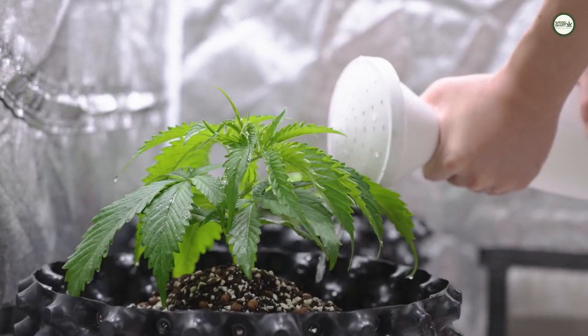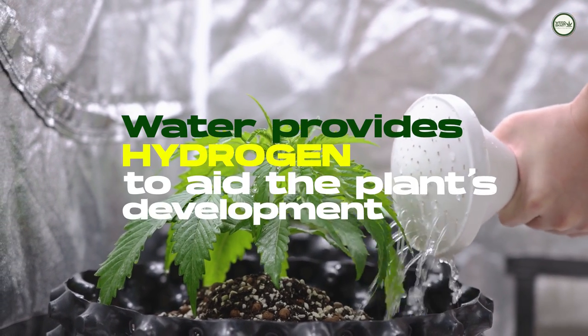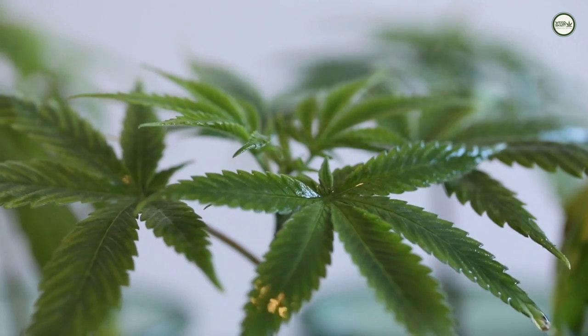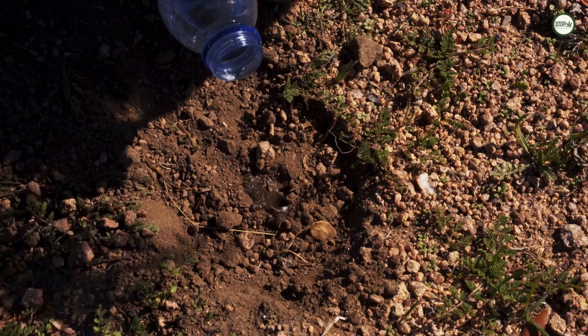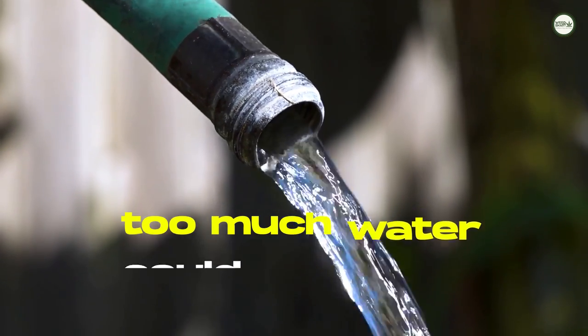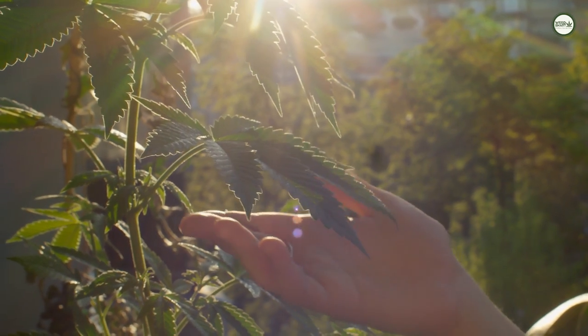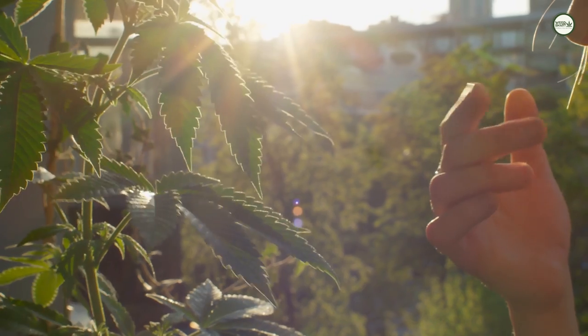Water is quite important for the internal processes in the plant, as it provides hydrogen to aid the development of the plant. The quantity of water fed to the plant affects the growth rate. Too little water reduces the plant's growth rate, and too much could potentially clog up its roots, causing it to suffocate or even cause root rot that can severely harm or even kill the plant.